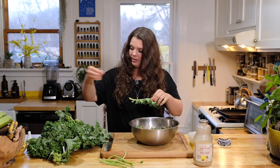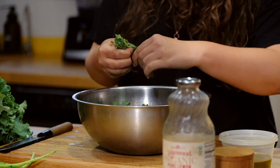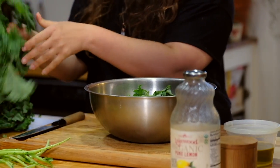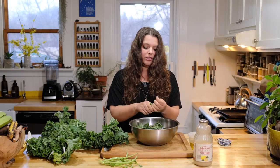We're just going to de-stem all this kale, and any funky bits from the garden or farm get out. Give it a little rinse and wash if you want — either before or after de-stemming — just under the sink, in case there's any bugs. Kale grows for so many months in your garden.